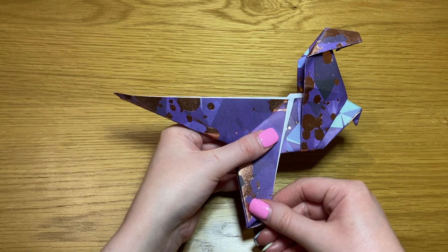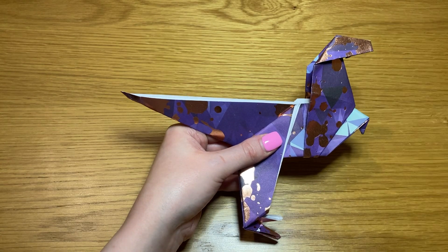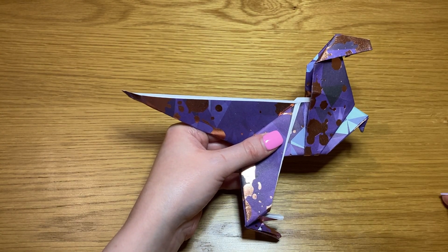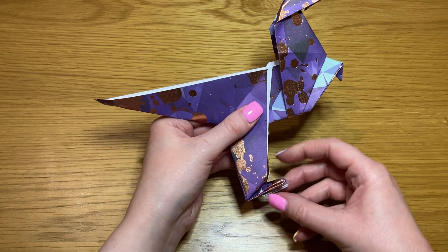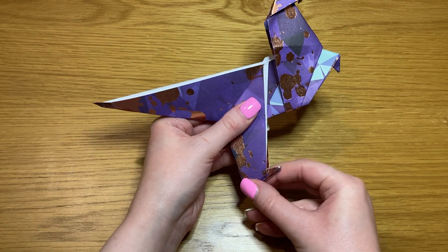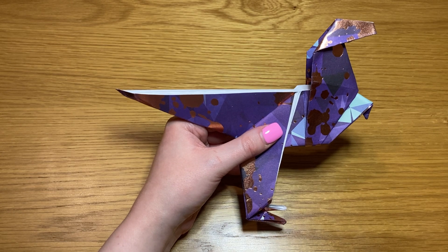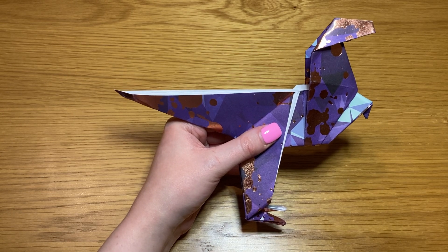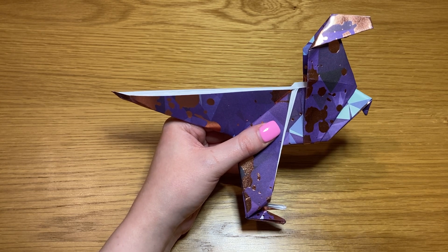And there he is — an adorable origami T-Rex! Let me know what you think in the comments. If you have any suggestions for future origami I should make, please let me know in the comments. If you'd just like to see more, please like and subscribe. Thank you for watching, see you next time, take care, bye!